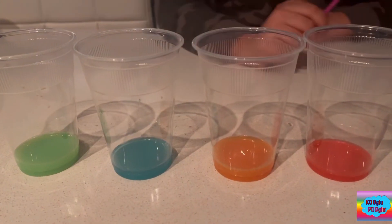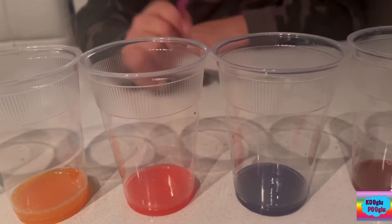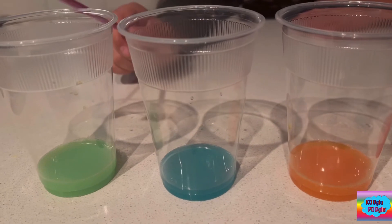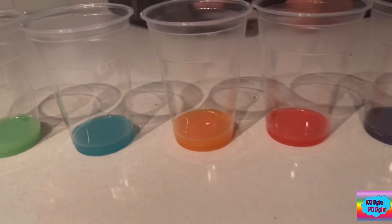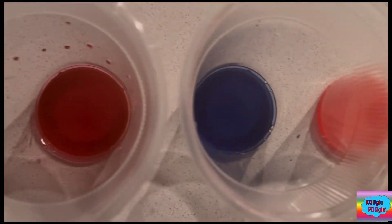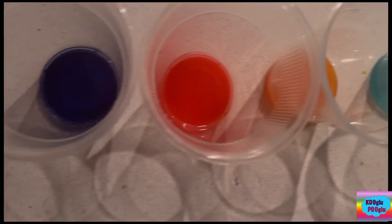So here are our colors. We first have our magenta, blue purple or violet, vermilion, our amber, teal, and lime. So all of them use all of the primary and secondary colors. They might look a little different in real life, but compared to video, in real life they'll always look different.